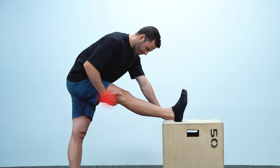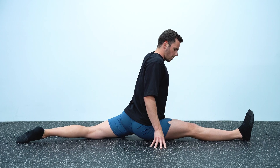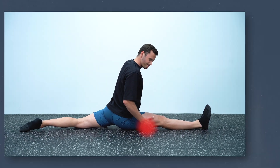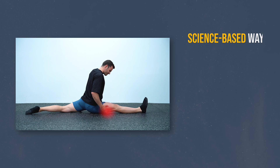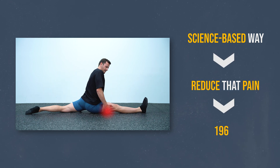Hi everyone and welcome to another episode. Today we discuss pain during stretching and if there is a way to work around it. Although some level of pain is unavoidable in flexibility training since you need to train close to your limits in order to progress, in today's video we're going to see a science-based way to reduce that pain that goes all the way back to 1965.